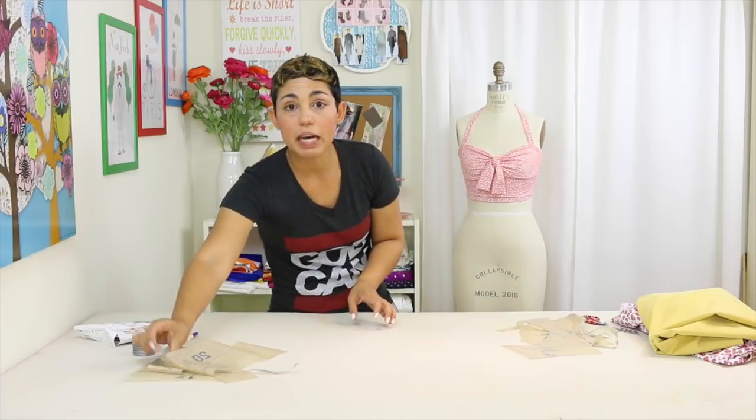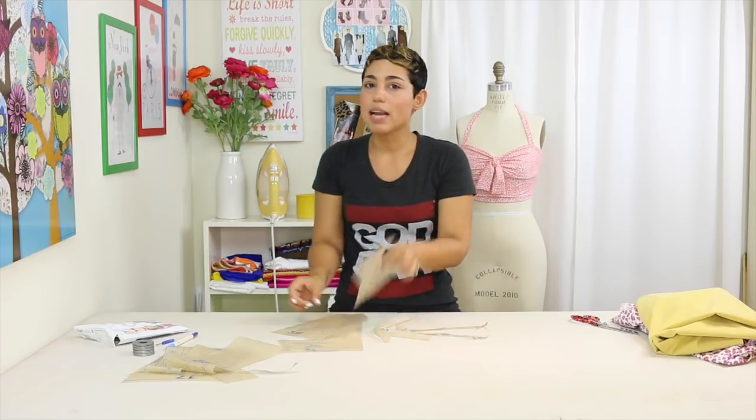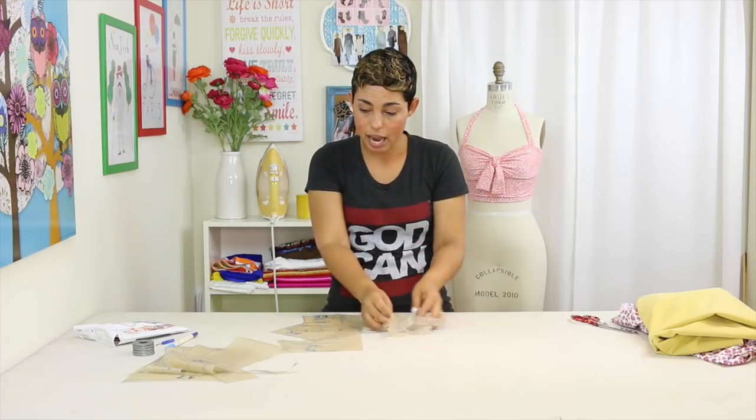Set those aside and cut the pieces for the bottom: pieces 27 and 28. Piece 23 is a crotch lining insert; however, I'm choosing to line my entire bottom, so I will not be using piece 23. You also have two elastic guides — piece 29 and piece 26 — which you'll cut from elastic. Once you have all pattern pieces cut to your size, we'll cut them from fabric.